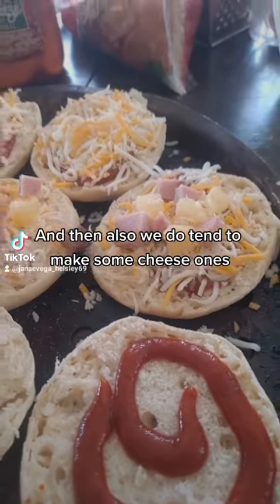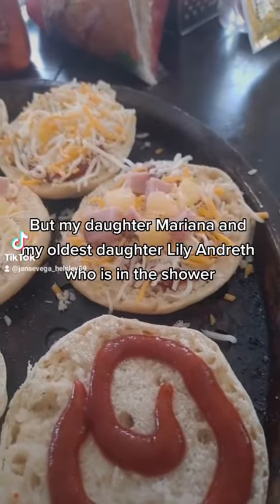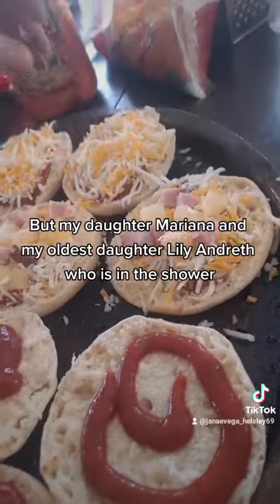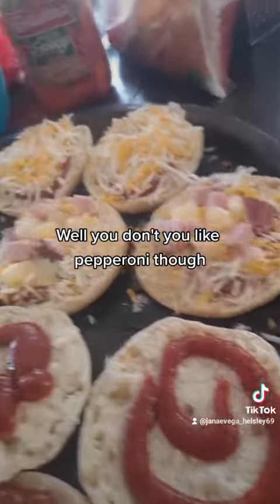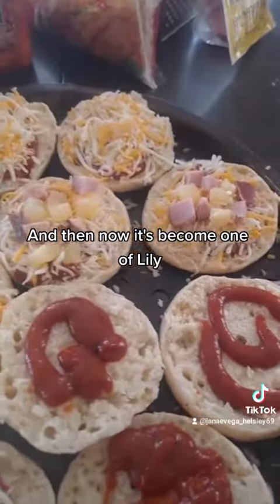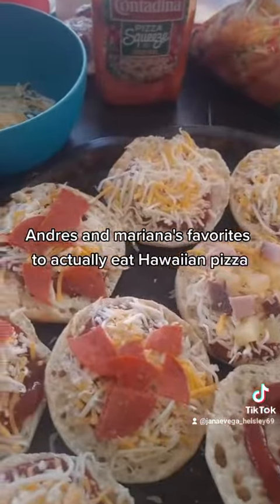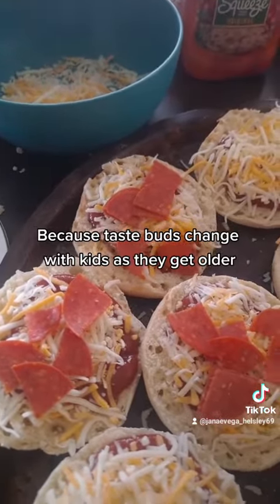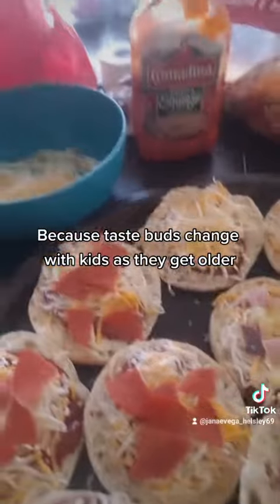We do tend to make some cheese ones too. My daughter Mariana and my oldest daughter Lily Andrith, who is in the shower — you like pepperoni though, you don't like Hawaiian. One of you likes pepperoni or cheese only. And now it's become one of Lily Andrith and Mariana's favorites to actually eat Hawaiian pizza, because taste buds change with kids as they get older.